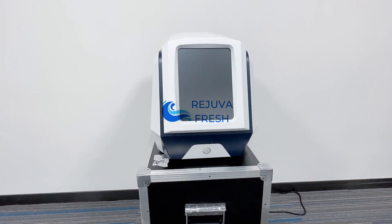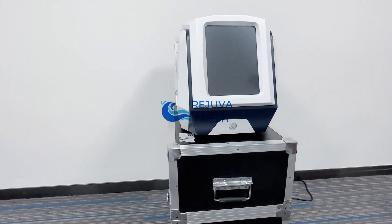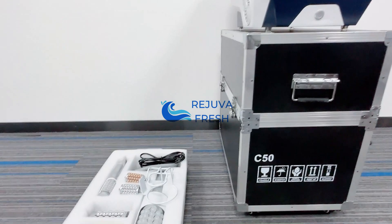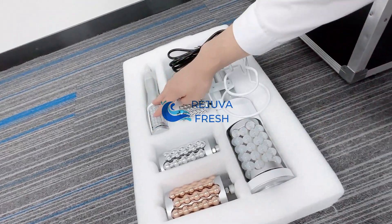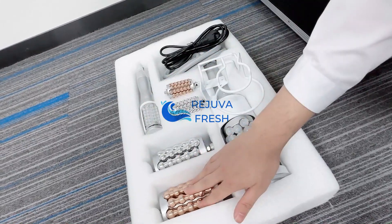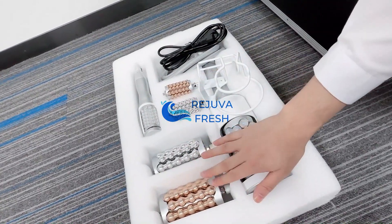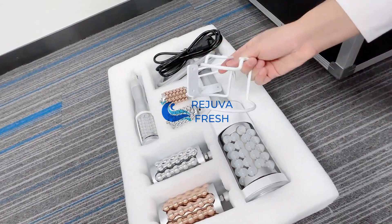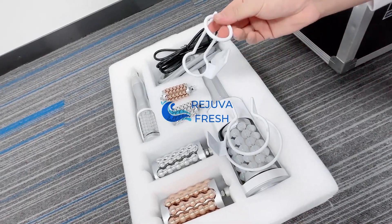This is the installation video for the Roller-Win Slimming Machine for face and body. This is the main machine. The big roller hand, the small roller hand, and the golden one and silver one are replacements for the big handle and the small handle. This is the steel holding part for the big handle and this one for the small handle.